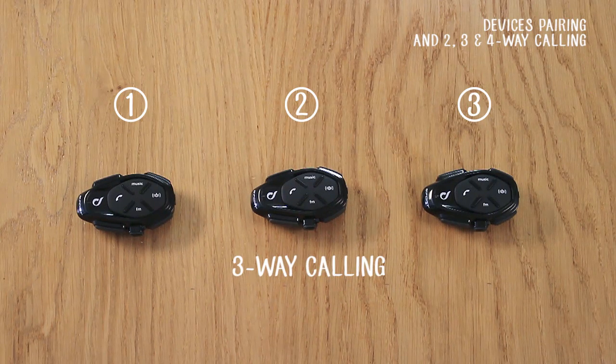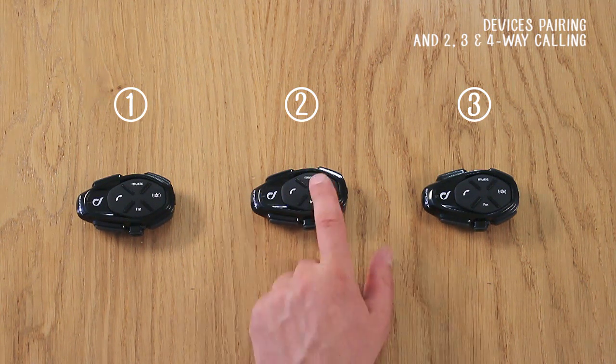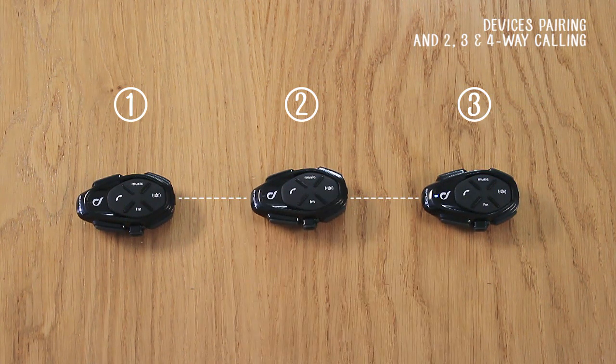Here's the sequence for having a three-way group conversation. To start a conversation, briefly press the intercom button on Unit 2. To close the group conversation, press the same button again on Unit 2.